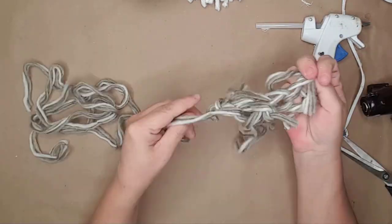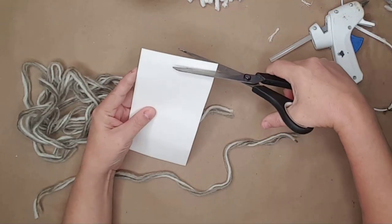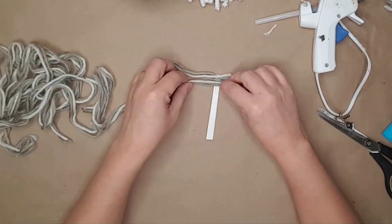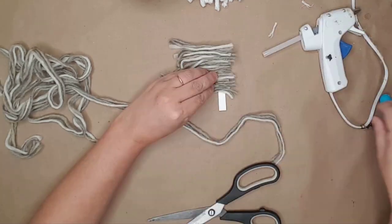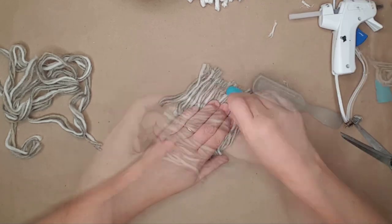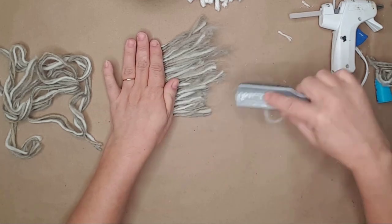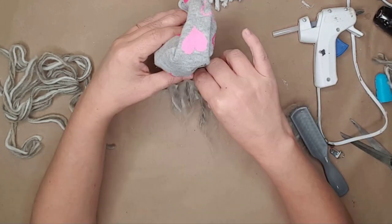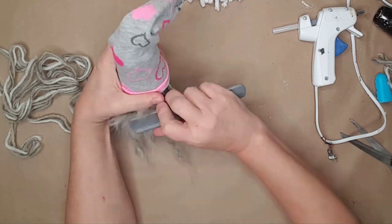I cut more of the scarf off for his beard and cut a small strip of cardstock to glue the yarn to. I have found this is easier than gluing the yarn directly onto the sock of the gnome. After I had the yarn glued down, I used a small hairbrush to brush the beard out and make it more fluffy. I glued the beard onto the pill bottle and continued brushing and trimming the beard until I was happy with the way it looked.